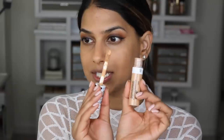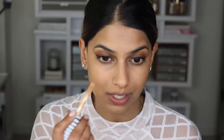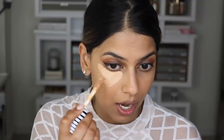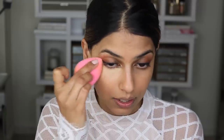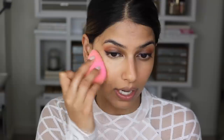It has a really oversized doe-foot applicator which makes it so easy to apply on your skin. I'm going to go ahead and apply it underneath my eyes first, then take my beauty sponge and blend it out. You're going to see how easily and quickly this blends out — it's full coverage but still feels so lightweight, does not feel heavy or cakey on the skin, and blends out immediately.